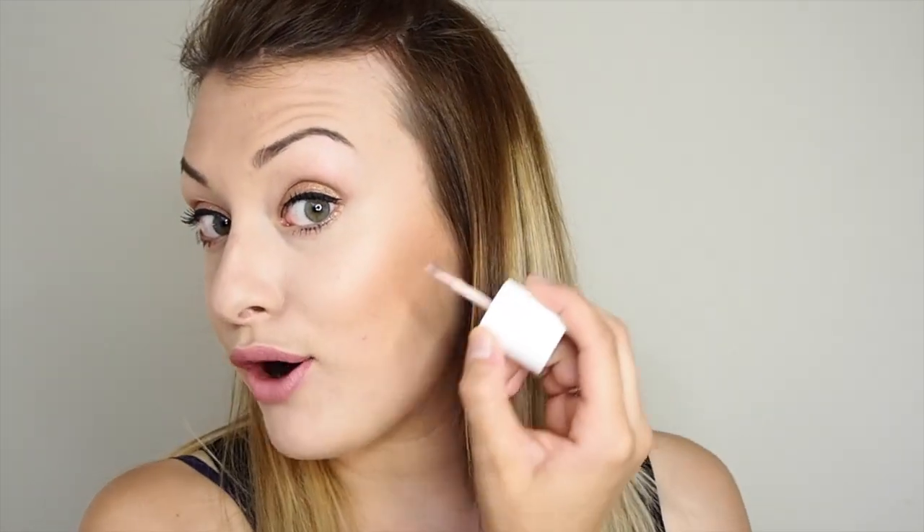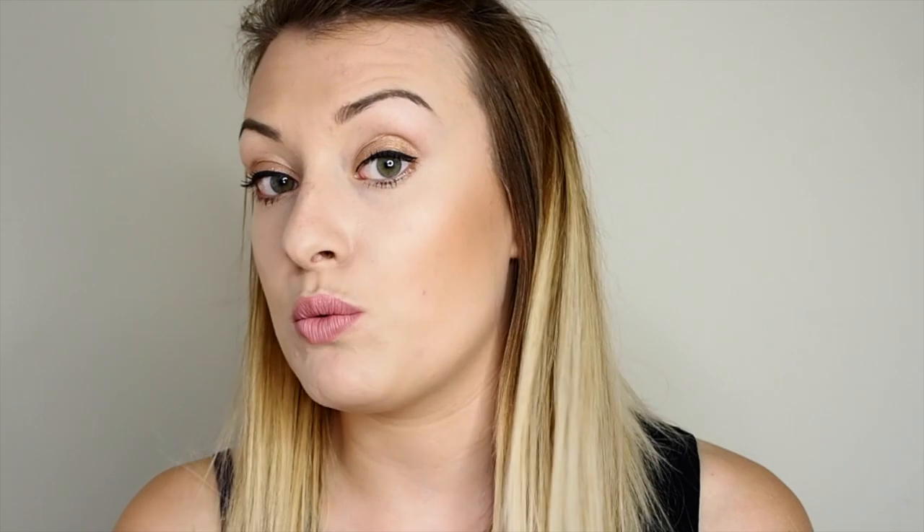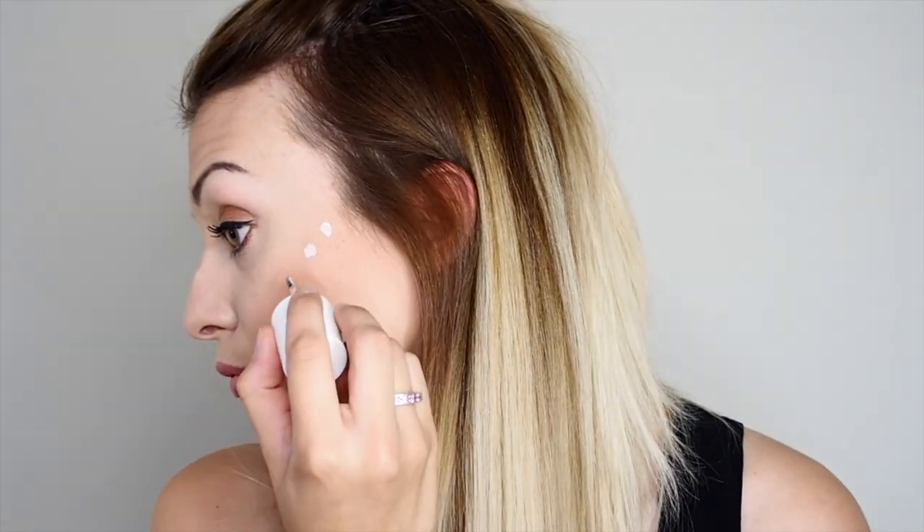I'm going to disperse the product onto the edge of the applicator top and decide where I want it on my cheeks. I'm turning my head to the side so you can see — I'm dabbing it onto my cheekbones at the high points of my face, and doing the same on the other side.